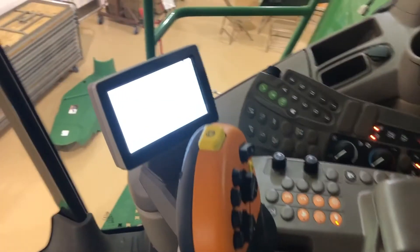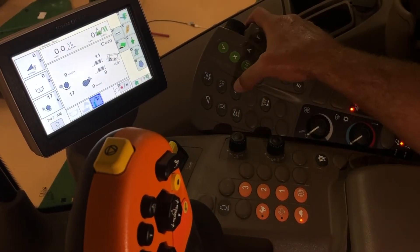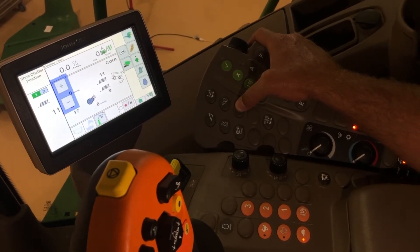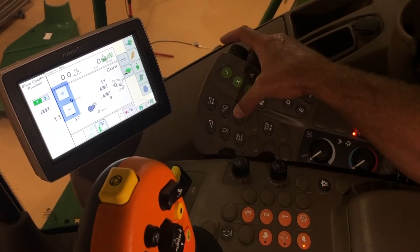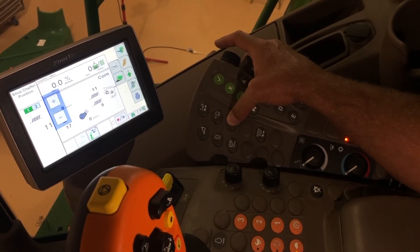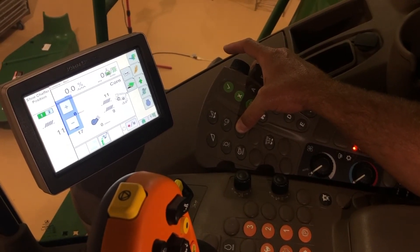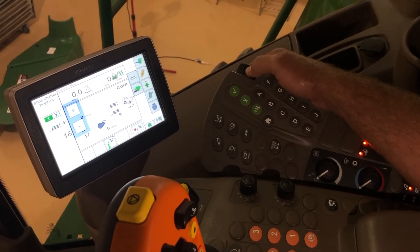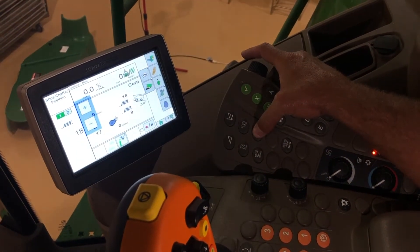So we're going to come over and move over to the actual machine here. Let's start with chaffer clearance — we reach over and hit this first button. One thing to remember if you're new to these new combines: as you can see over here, it's going to give us page one and page two, which is a little bit confusing. What you do is just hit the button twice — hit it once, you're on the chaffer; twice, you're on the sieve. We're on corn so we're going to start the chaffer at around 18.